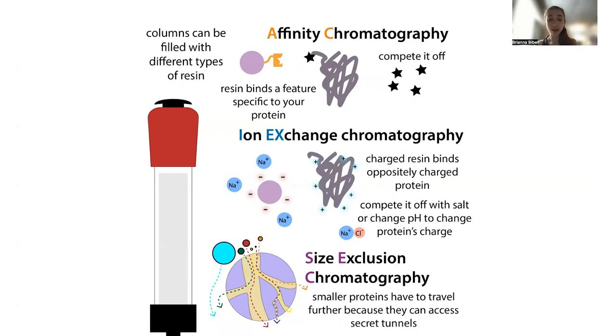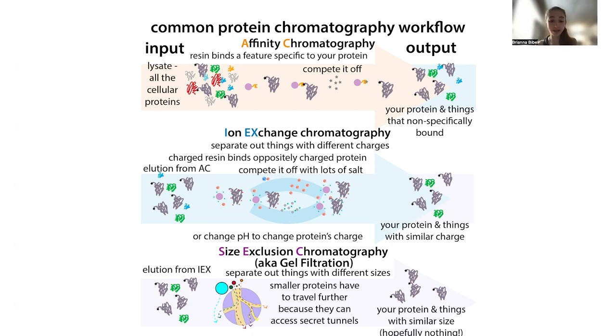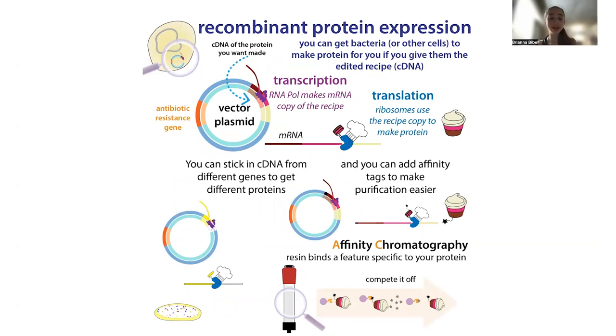We can use combinations of multiple chromatography steps in order to separate proteins based on what makes them different from other proteins. We want to take advantage of the most distinct things about the protein. If possible, we typically start with some sort of affinity chromatography step, where the resin is going to bind to a feature specific to our protein. Often these days, the proteins we purify are recombinantly produced — we take the instructions for making the protein and stick them into cells like bacterial cells.